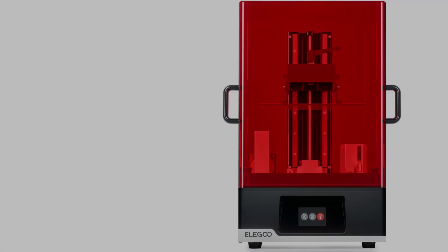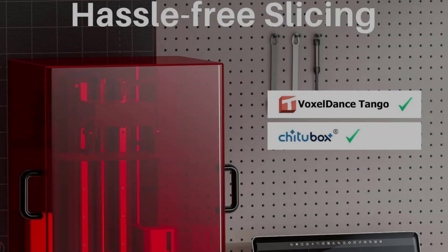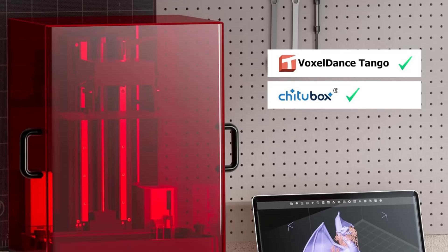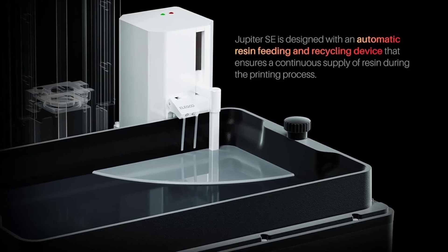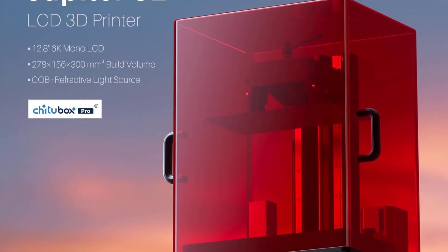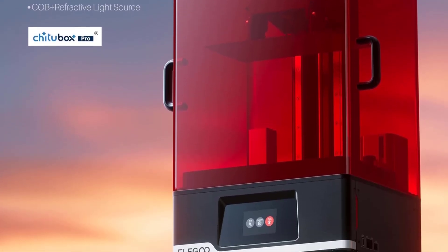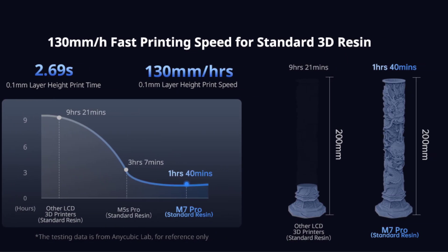Its efficient cooling system, comprising fans and heat-conducting copper tubes, maintains optimal temperature for prolonged printer life. User-friendly features include a four-point leveling system for enhanced build plate adhesion, along with an upgraded carbon filter that significantly reduces harmful odors, creating a cleaner printing environment. Overall, the Jupiter SE merges advanced technology with practical design for an exceptional 3D printing experience.